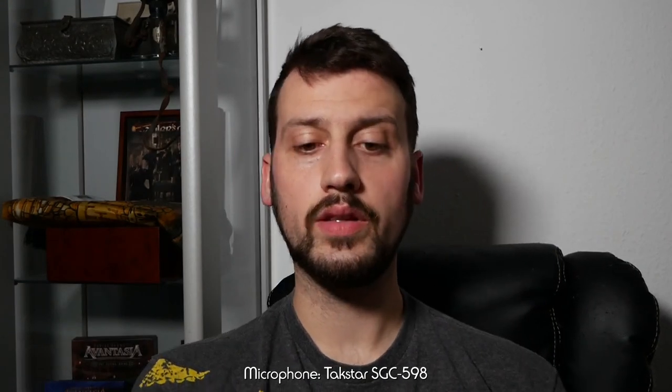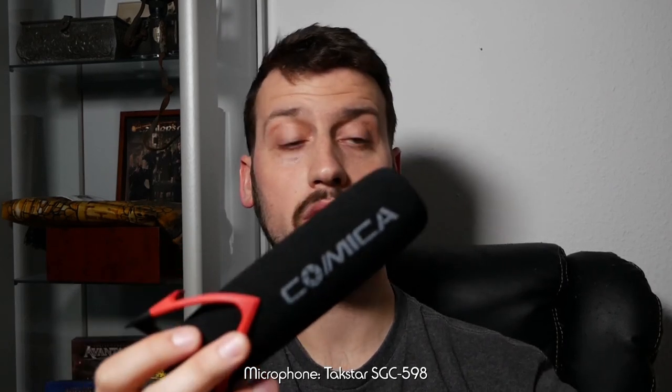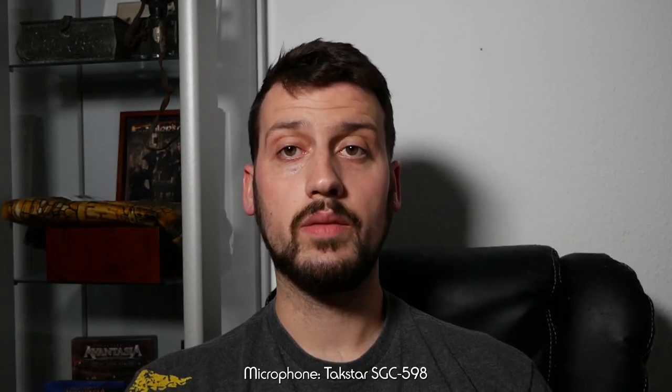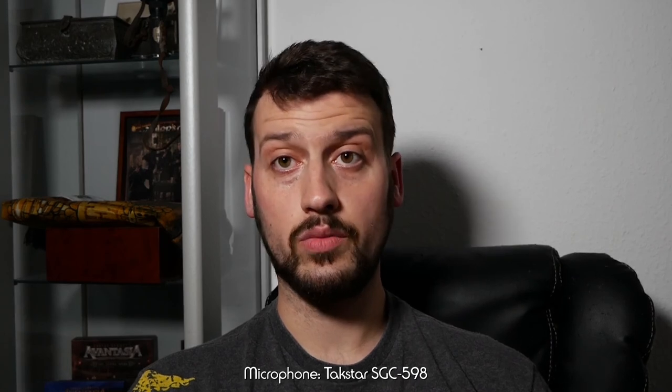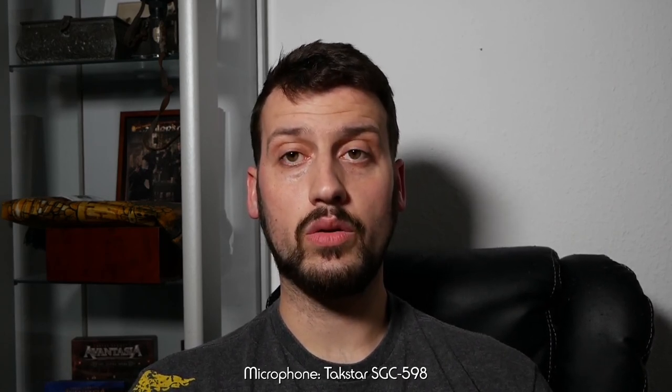Hi guys, today I will be reviewing the Comica CVM V30 Lite microphone, which is for both cameras and smartphones. Full disclosure, Comica asked me to review this product for them and I didn't have to pay for the microphone, but this will still be a completely independent review.